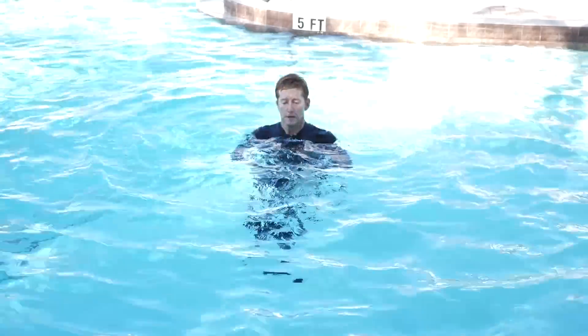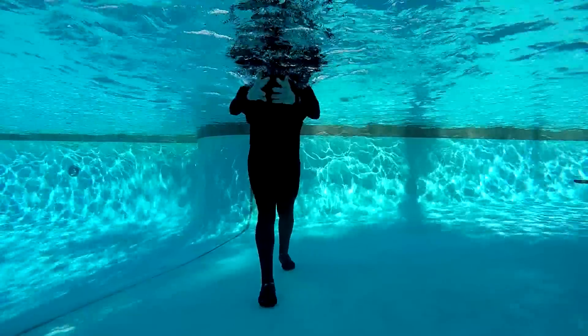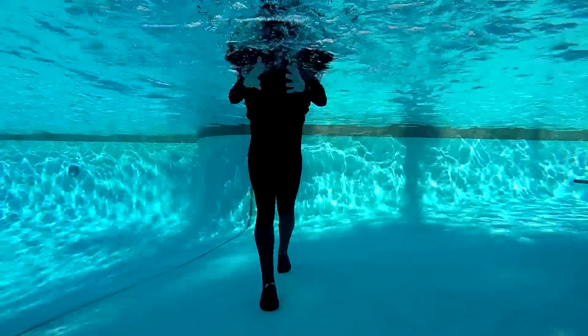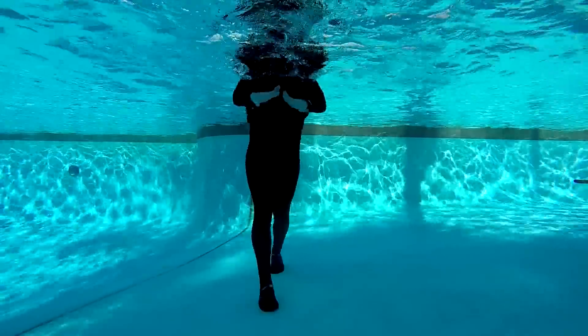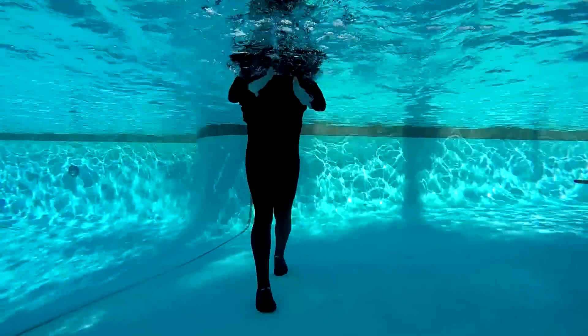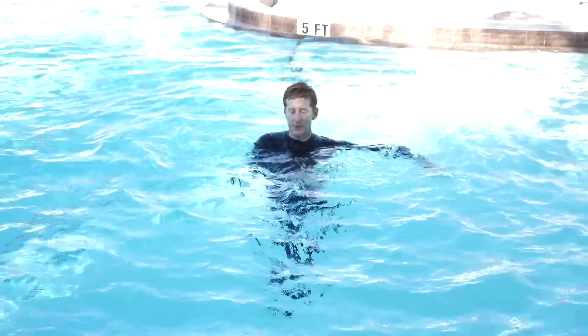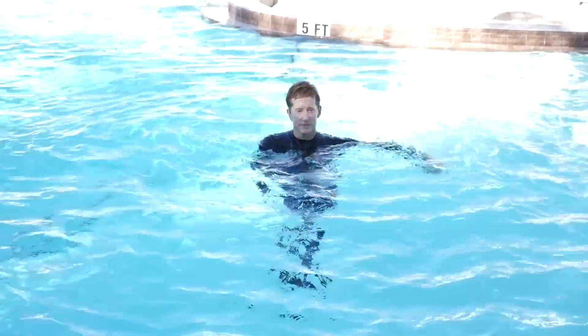We change the arms again — this time the arms are horizontal with chest flies. You can change the hand positions: full surface in, slice out for your chest; full surface out, slice in for the back of your shoulders; or full surface in both ways.